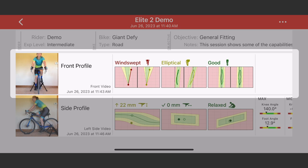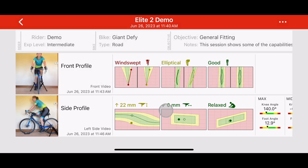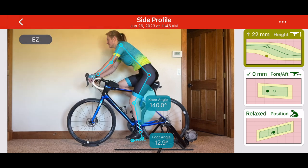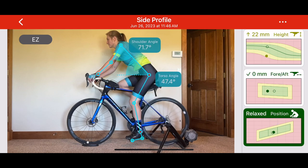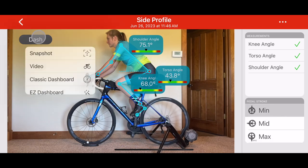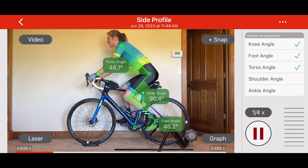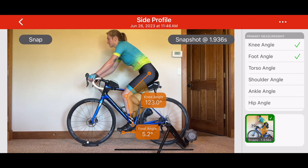Front view videos help us understand how the knee moves during pedaling. Side view videos offer insights into the position of the rider on the bike. Let's take a closer look at the side view. There are four different ways to analyze the video. The EZ dashboard provides our latest AI-based recommendations and classifications. The classic dashboard gives you a traditional look at how the rider's metrics compare to standard ranges. The video section displays a wireframe model and an array of measurements taken from each video frame. Lastly, the snapshot feature allows you to capture specific frames for deeper analysis with additional measurement tools.